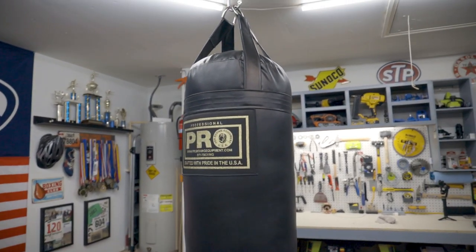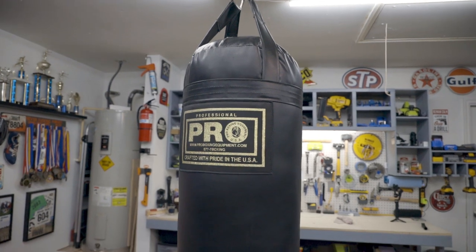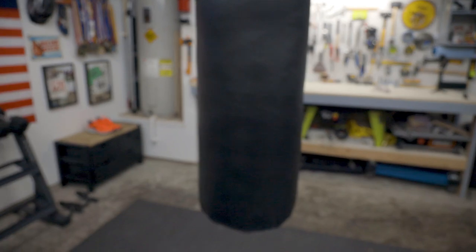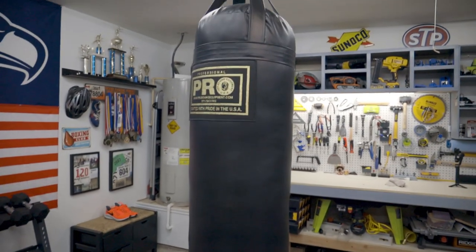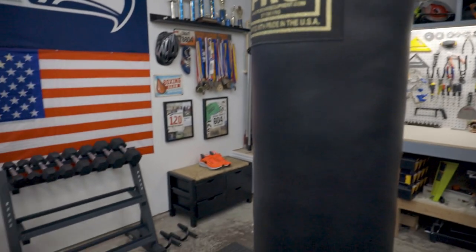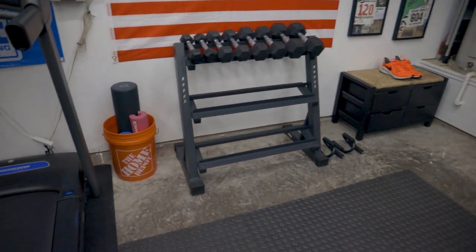Next thing we have here is the 80-pound bag from Pro Boxing Equipment, a company out of LA, I believe. Awesome bag — I've seen this bag used quite a bit in some of the professional gyms out there. I'll share the link in the description if any of you guys are interested in getting the same bag.